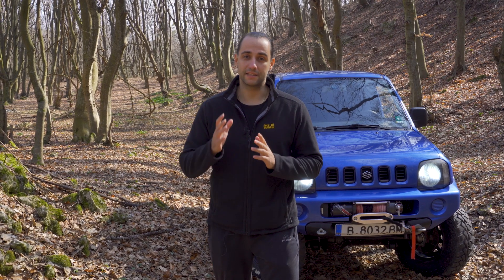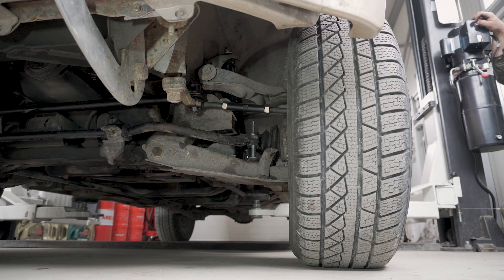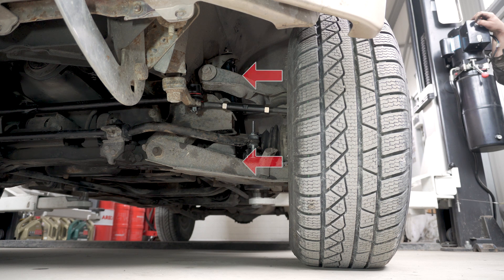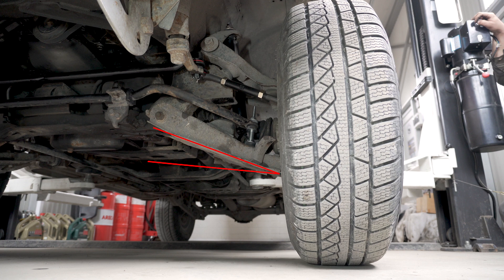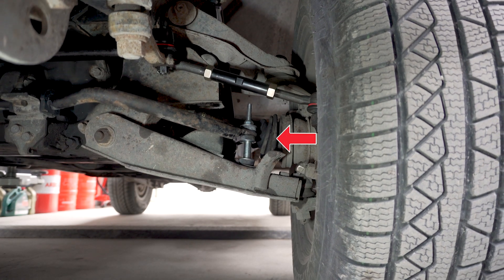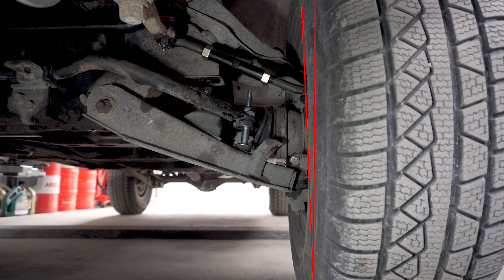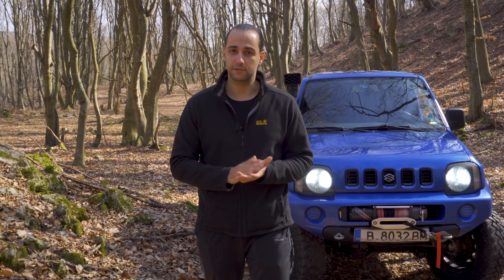Three-inch lift. First, if you are driving an independent front suspension vehicle, you should limit yourself to a 2-inch lift. Going any higher means the short arms found on stock IFS vehicles will be working at very unnatural angles. There will be a lot of extra strain on the CV joints, hard-to-correct wheel alignment, and the whole suspension geometry will be upset. The dilemma between independent front suspension vehicles and solid axle vehicles deserves a video on its own, but pretty much 3 and 4-inch lifts are for solid axle vehicles.